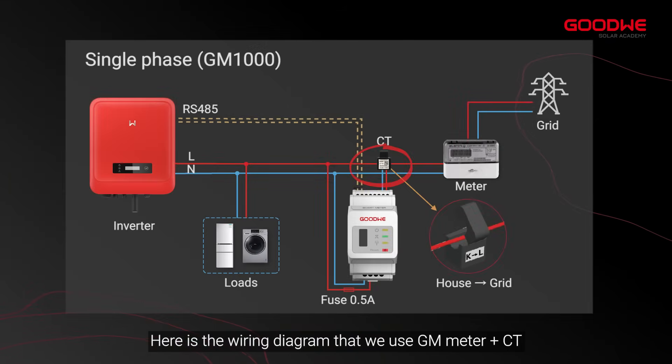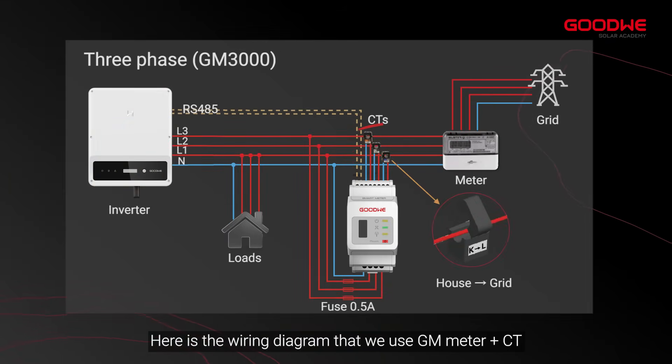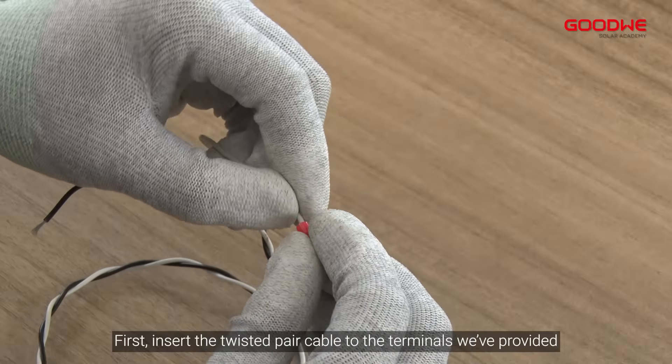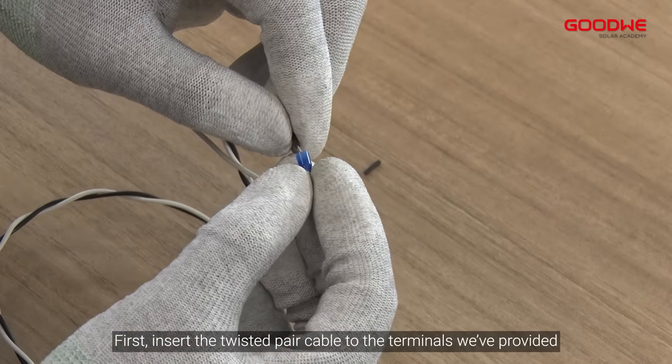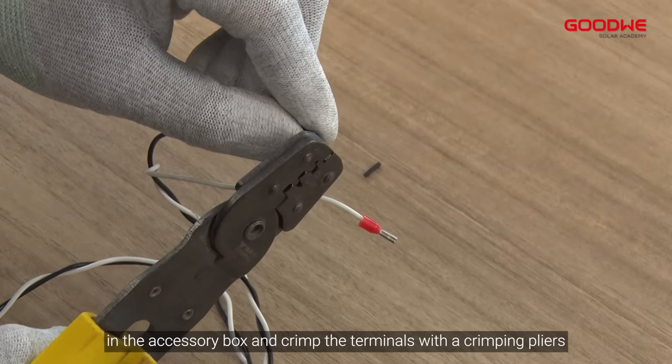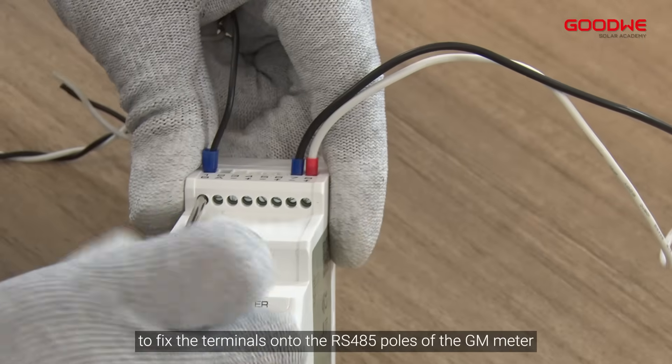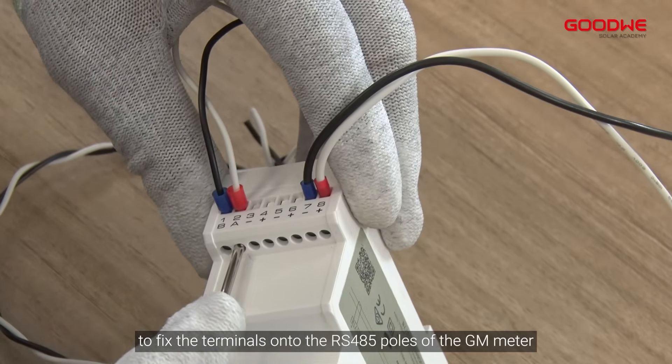Second, retrofit solution: single phase inverter and GM 1000. Here is the wiring diagram using the GM meter and CT as another optional solution. First, insert the twisted pair cable to the terminals provided in the accessory box and crimp the terminals with the crimping pliers. Then use the screwdriver to fix the terminals onto the RS485 poles of the GM meter.